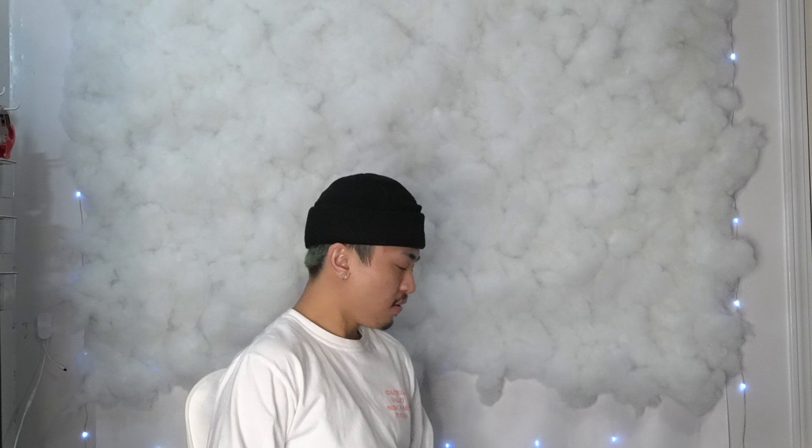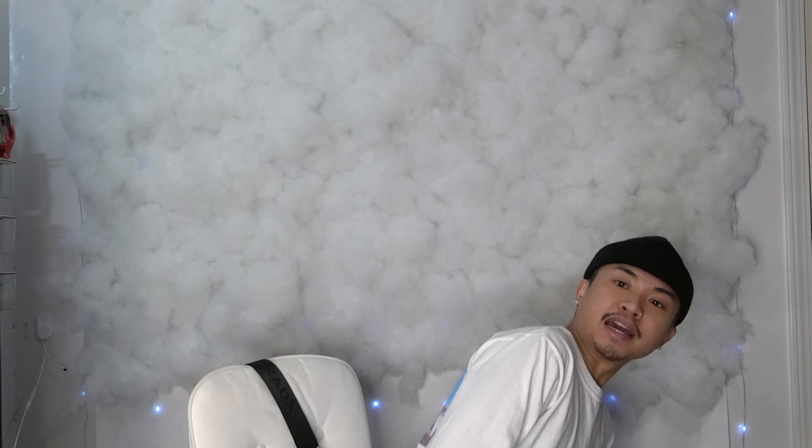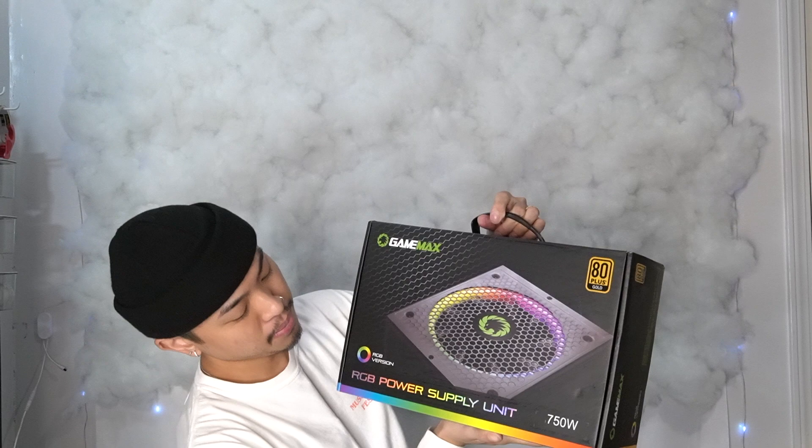So to start off, let's do my case. This is the NZXT H510i — really clean, really sleek. The next part is going to be the power supply, and I'm going to be using this GameMax RGB power supply. This is going to be the 750 watt one. This one's really nice and pretty affordable too.